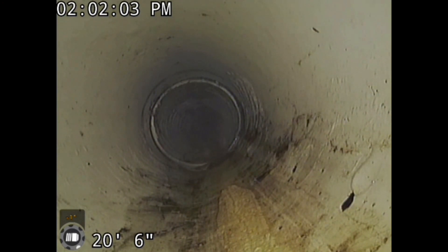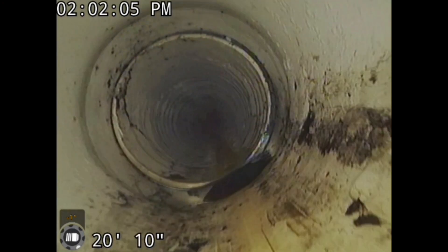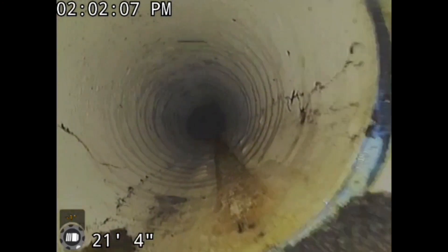I'm going to show you some PVC pipe that's run on 1% slope, and then I'm going to show you some PVC pipe that goes to 3% slope. We're going to show you what happens to PVC when you do this, and I'm going to explain it.